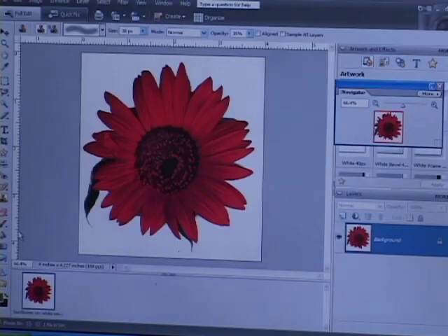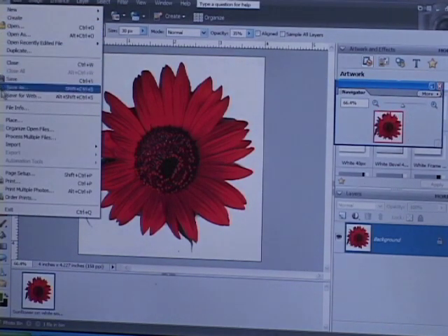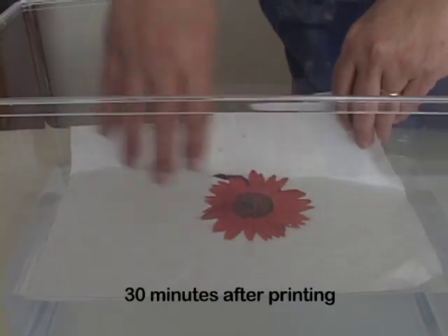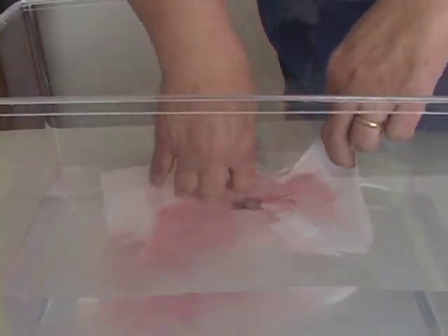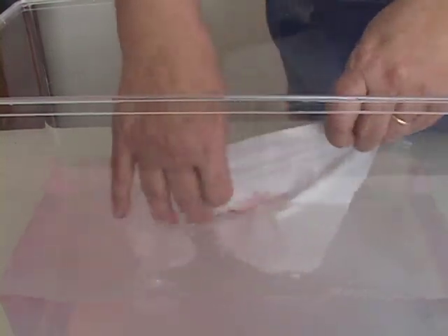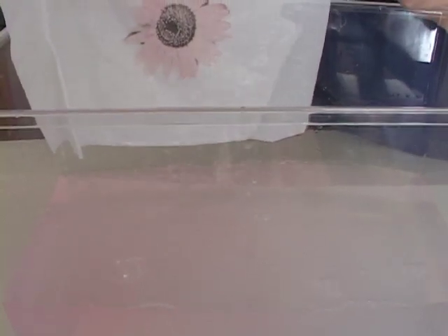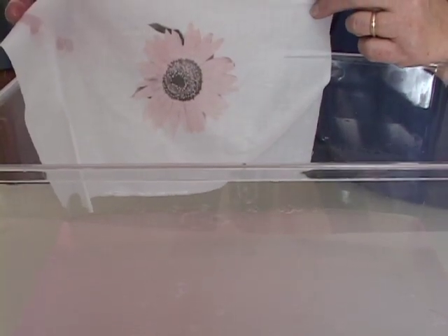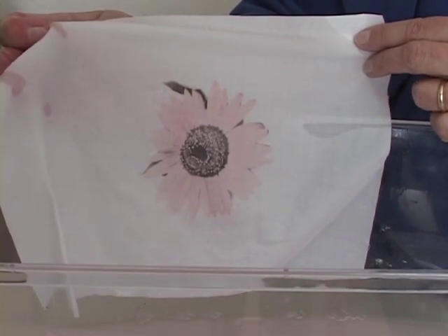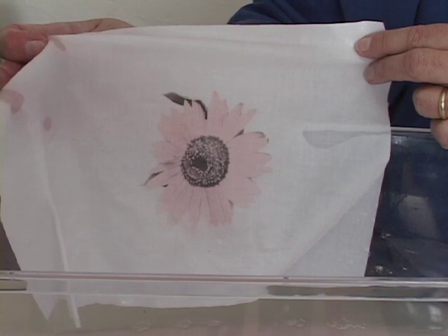I'm going to print this flower on three pieces of fabric and then wash them so you can see the difference. I chose red because that's the color that's hardest to retain — it's the one that washes out most easily. This piece was not treated with Bubble Jet Set but was printed with dye-based ink, and that shows you pretty well why you need to use Bubble Jet Set. The blacks have a little bit of pigment in most dye-based ink printers, which is why you can still see the black, but the color has almost entirely washed out in just a few seconds.